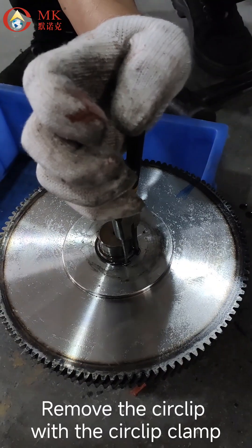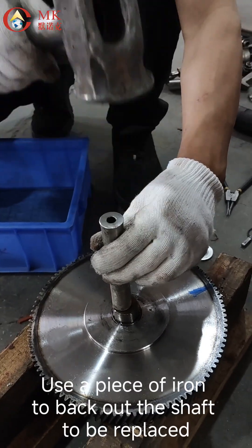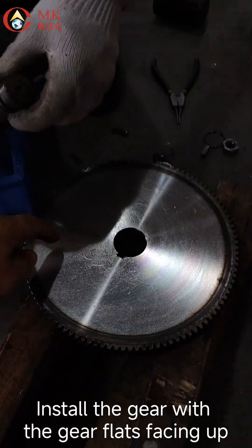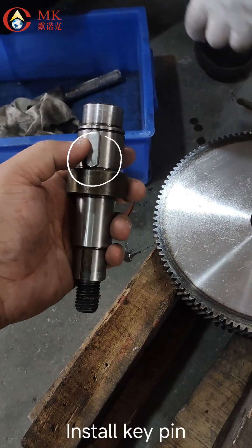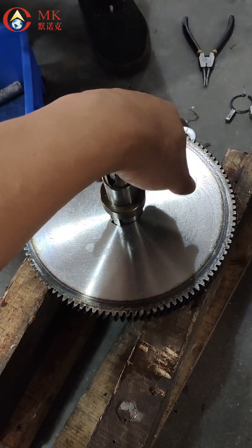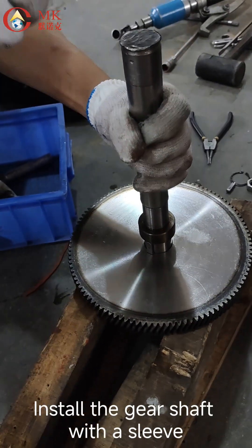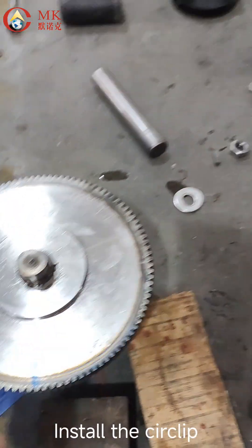Remove the circlip with the circlip clamp. Use a piece of iron to back out the shaft to be replaced. Install the gear with the gear flats facing up. Install the key pin and align the key pin to the hole. Install the gear shaft to be replaced. Install the circlip.